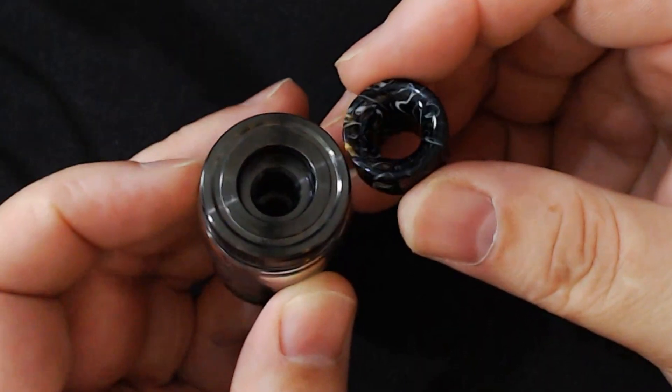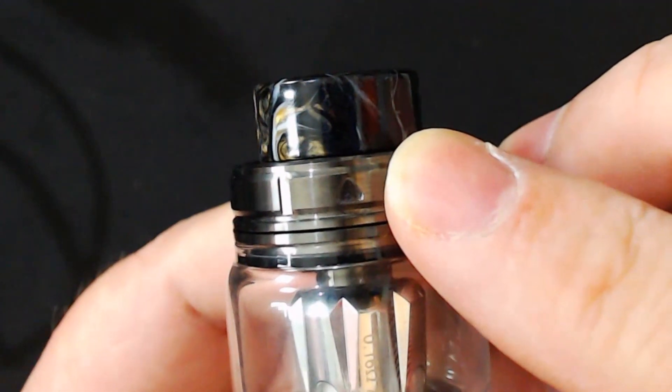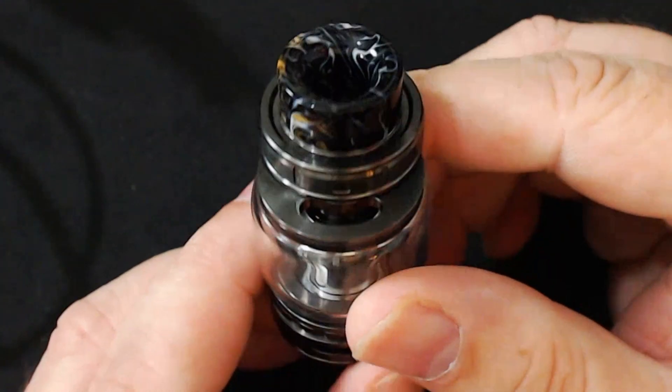Let's go top to bottom. It is an 810 drip tip and it is interchangeable, so if you've got your own you can put it in there. It is a top fill - just locate that little arrow, which can sometimes be a bit hard to find. Locate the arrow, push it across and you've got your kidney well. It isn't the biggest of kidney wells, but we'll talk about that in the pros and cons.